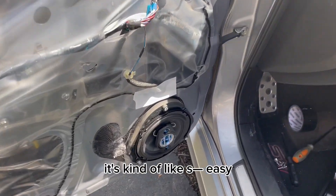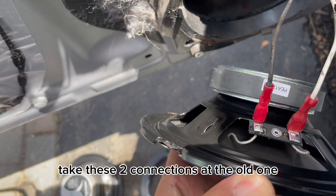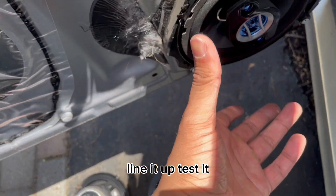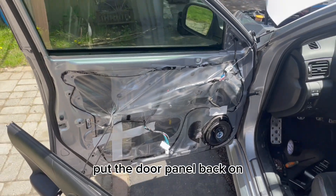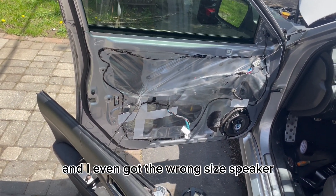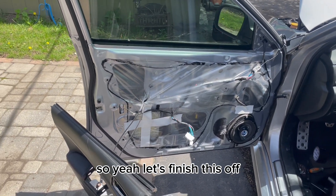I did it pretty quick because it's kind of stupidly easy. Pretty much that's the old speaker right there, and then all you have to do is take these two connections off the old one, plop them in the new one — one big, one small — line it up, test it, and then just screw the speaker in one two three four, put the door back on and you're done. This install is insanely easy, and I even got the wrong size speaker but it still works and fits perfectly fine.